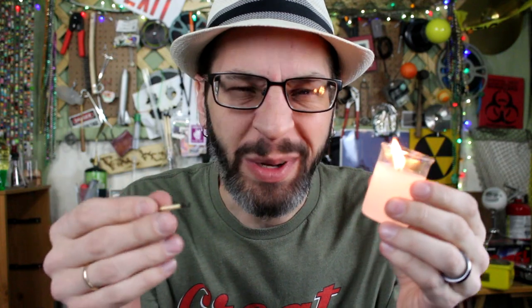Today we're making a homemade beaker candle, and yes, so glad it worked. But in order to understand how this happened, we got to go back a little ways, so let's go back.